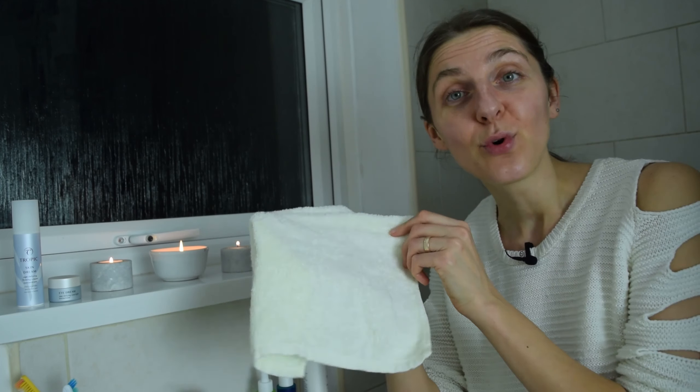I normally have some music playing in the background — let me actually put it on. So you might just hear the slight sound of water and a little bit of music in the background. That's what I have on normally when I cleanse. Now I'm onto the best part where I basically wet my bamboo cloth.